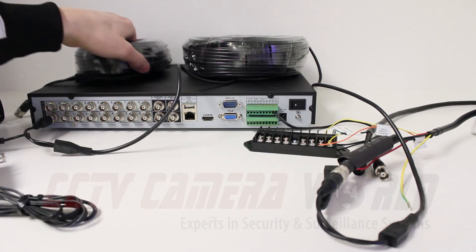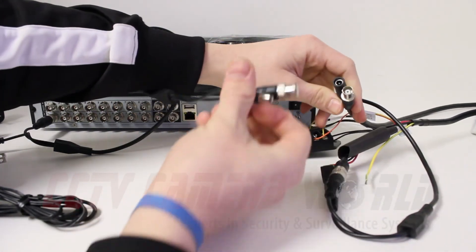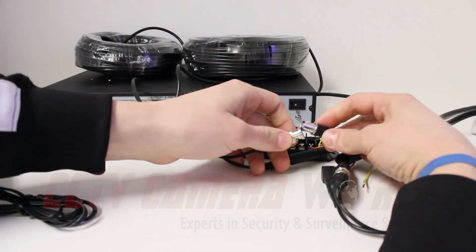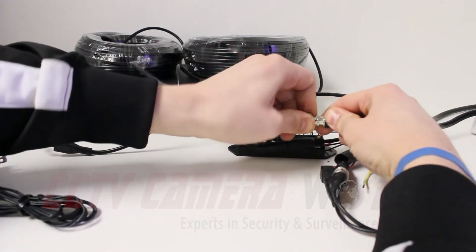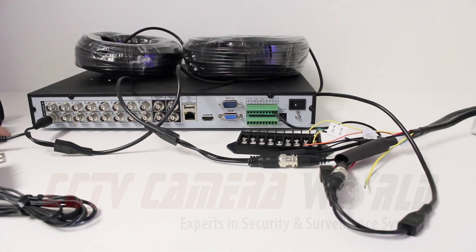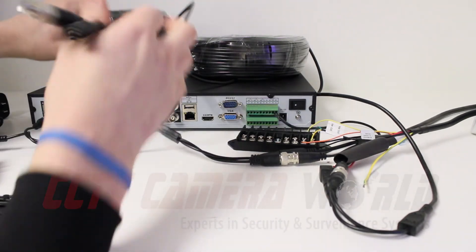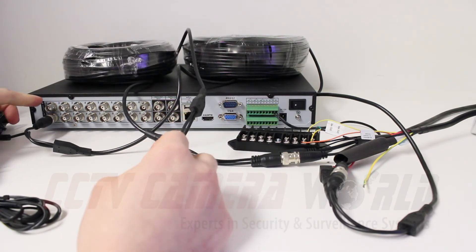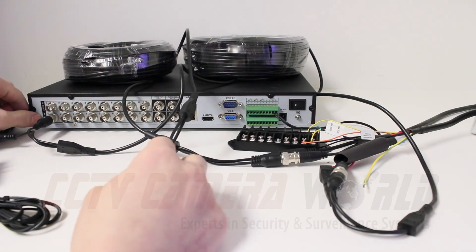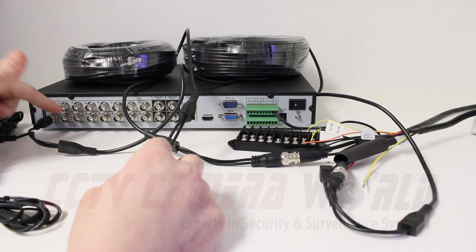Repeat this process for the second PTZ. Also notice that on the DVR we have the same number of audio inputs as video inputs, so it is easy to mix these up. They are labeled video in and audio in, so make sure that you put your video port in on one of the video channels.